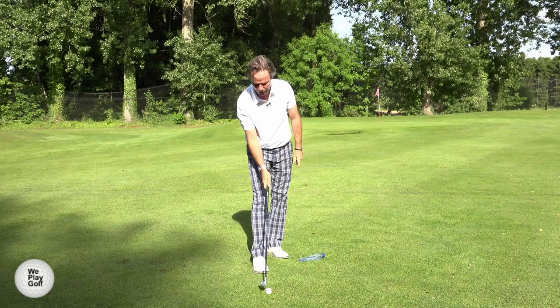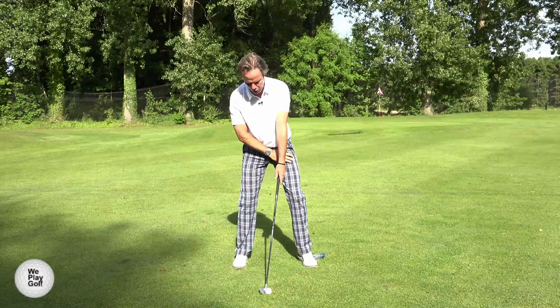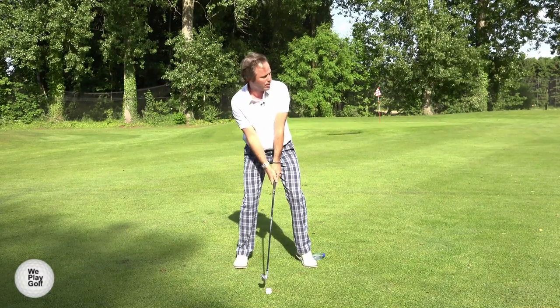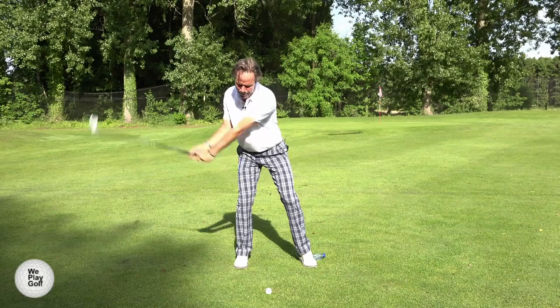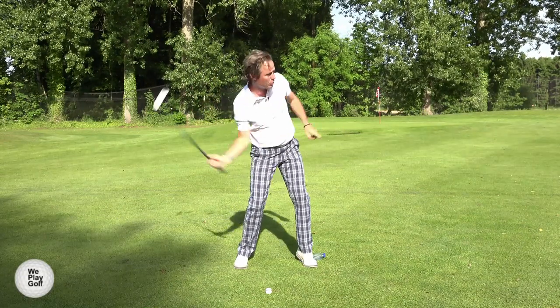So this is how we do it: put the club behind the ball, put your left heel on the bottle, don't push. Bring back the club in the backswing, feel the weight on the right. As you go down, you push the bottle, squeeze the water out, and then you swing the club through.